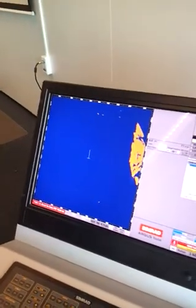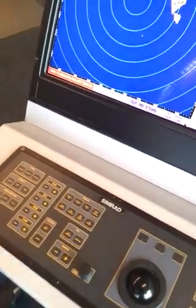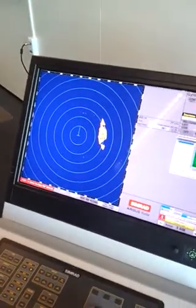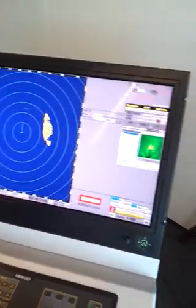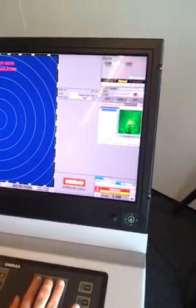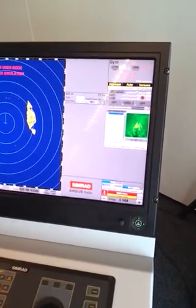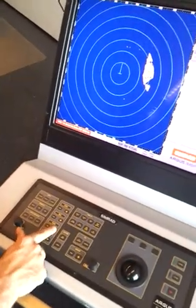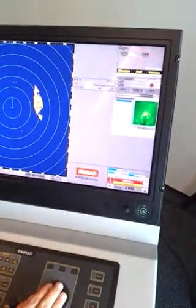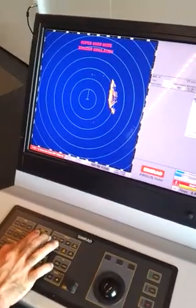This is running now. We can bring up our rings if we want, and we can also adjust the range. Once you've got the range you want to work on, you can adjust your gain and rain. Two options: if you hover over rain and click middle, it'll select auto. If you want to manually tune, use left and right here, or over here. Increase that a little, and then with your gain, the same thing — hover over and use left or right, or adjust it at your gain buttons.